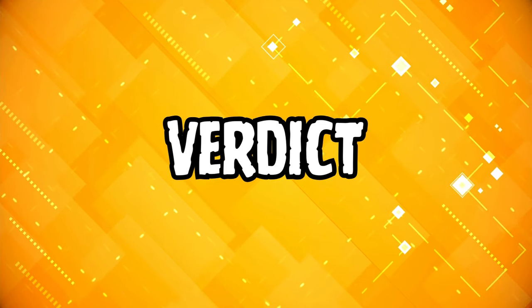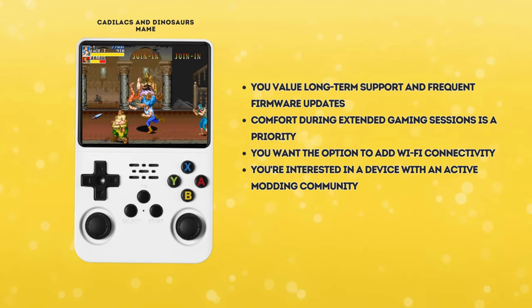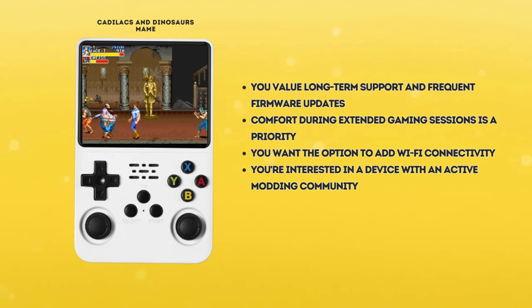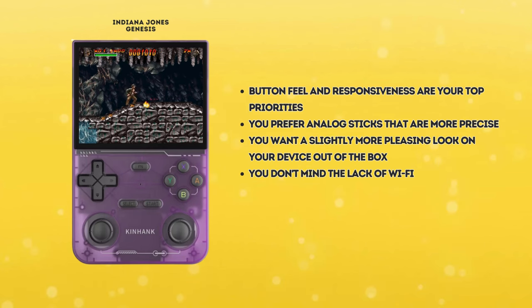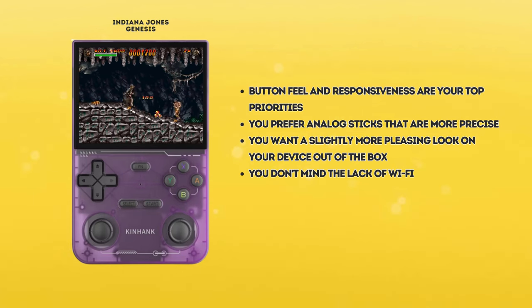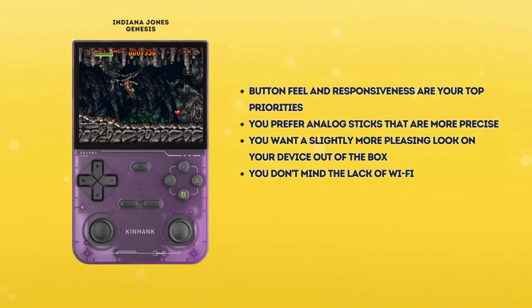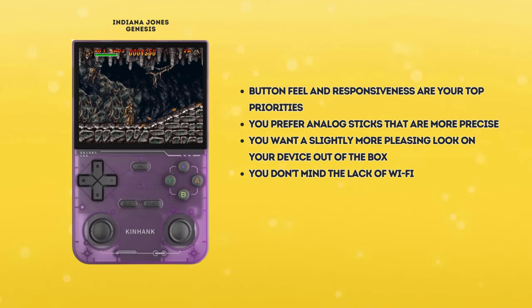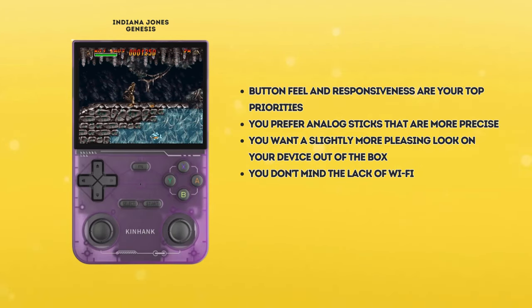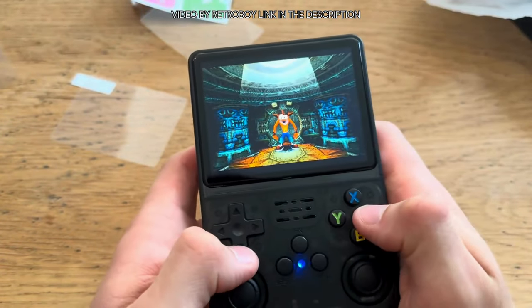So which one should you choose? Choose the R36S if you value long-term support and frequent firmware updates, if comfort during extended gaming sessions is a priority, or if you want the option to add Wi-Fi connectivity. It's also a good choice if you're interested in a device with an active modding community. Choose the K36 if button feel or responsiveness are top priorities for you and if you prefer analog sticks that are more precise. It's also worth considering if you want a slightly more pleasing look out of the box and if you don't mind the lack of Wi-Fi. Personally I thought I would like the K36 more due to those ergonomic hand grips, but it seems those are not as great as I expected. The complete lack of Wi-Fi capability is also a deal breaker for me, so the R36S still stands out as the unit I would choose.